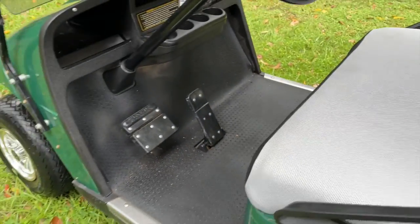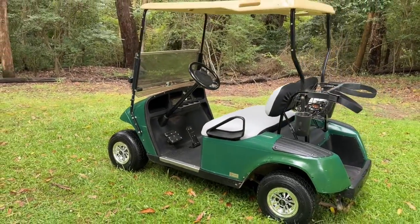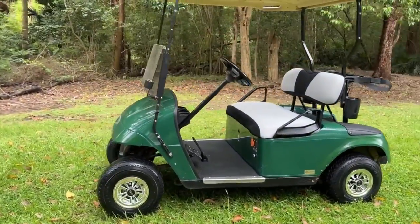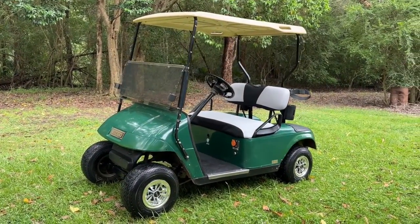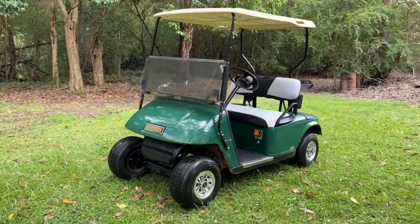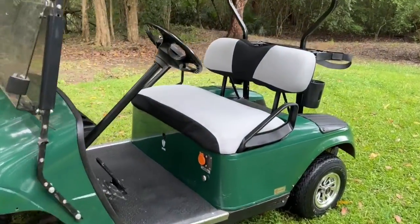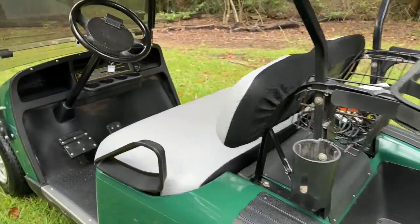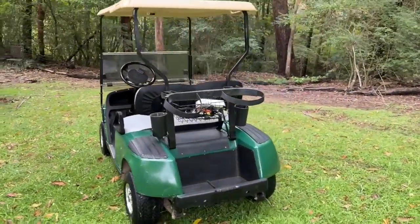Obviously this is a huge increase in performance. The standard 36 volt TXT is not really a slow golf cart, but it's also not really able to compete with the later 48 volt models. With this Navitas 440 amp controller, this is easily able to outrun a Club Car Precedent or even an EZGO RXV. The Navitas 440 amp controller gives you the ability to control the performance via your mobile phone, so we've pumped up the performance here.